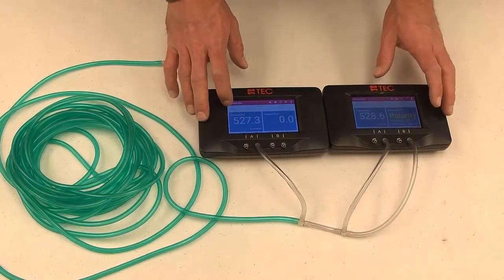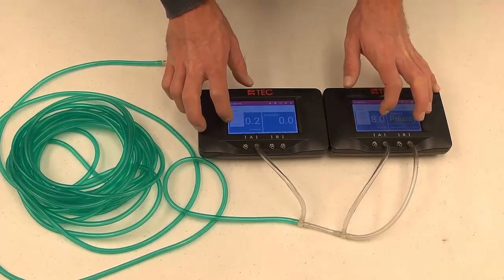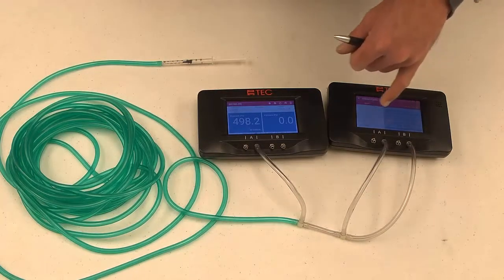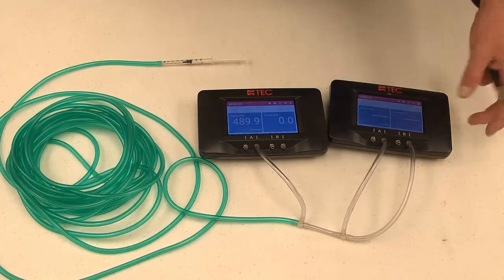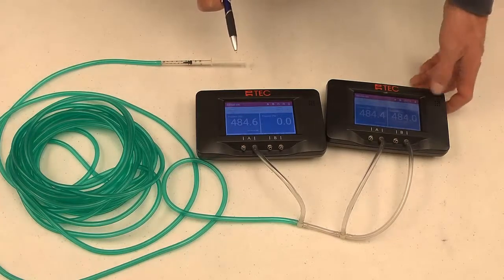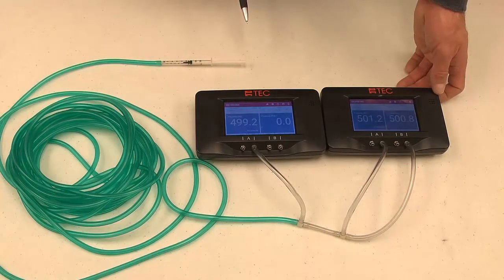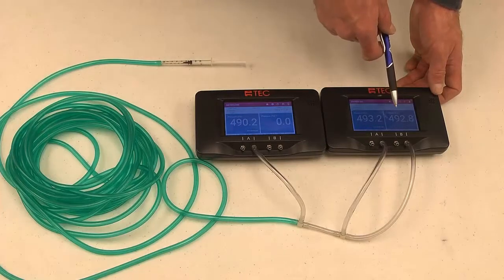We've got it up to 527 pascals. I'm going to drop the time average on both of these and click 10 seconds at the same time — that should align when they zero out. This one wasn't on pressure mode, so I've got to go in and click on pressure. Now we're on pressure pressure. I'm going to let them both click through another cycle. We have 490, 493, 492 — they're all within three pascals on that test.